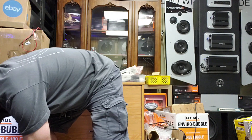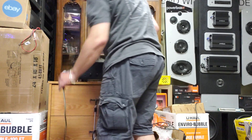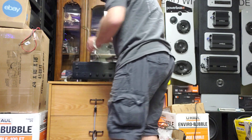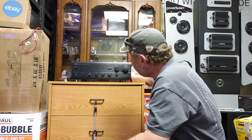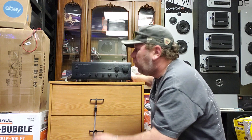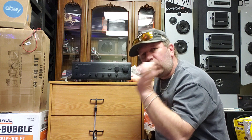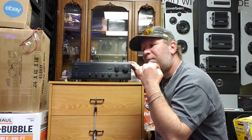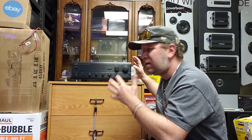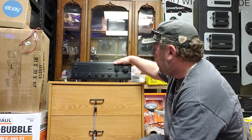Down here we have an integrated amplifier, which is much lighter. An integrated amp — the word 'integrated' means you have a power amp and a preamp in the same cabinet: one unit instead of two separates. Here you have everything all in one.